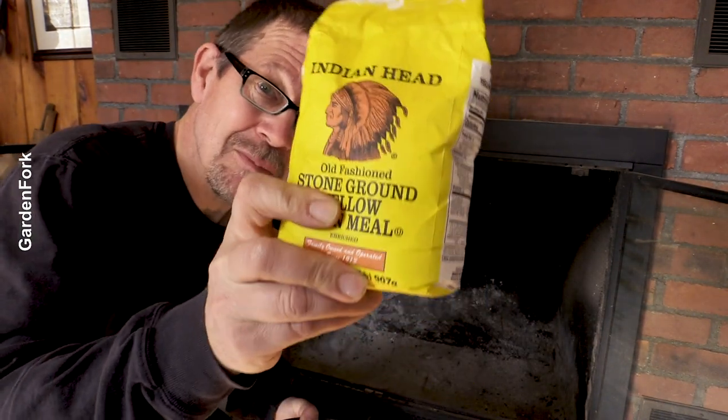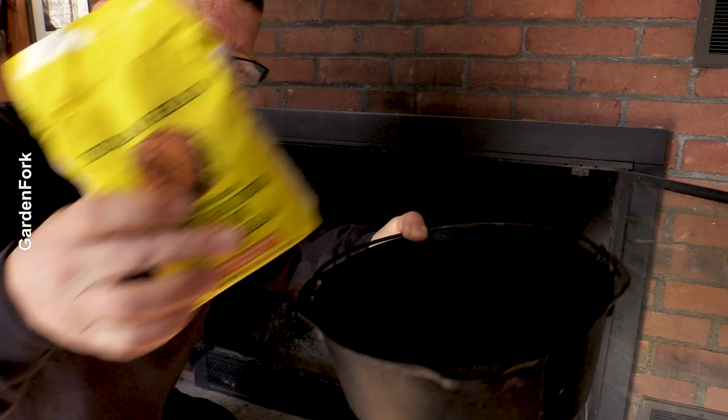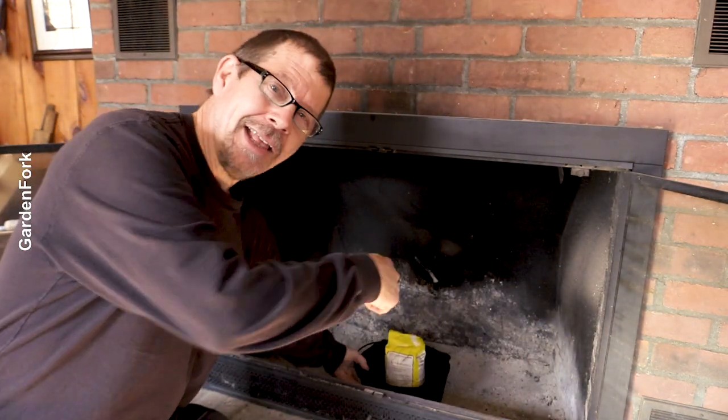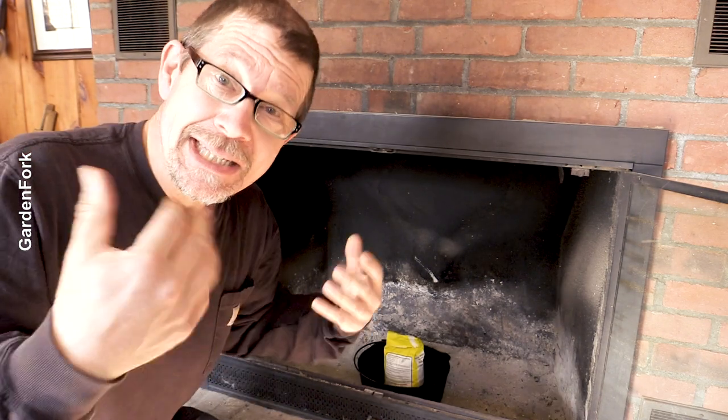How you doing? I want to take this cornmeal, put it in here — cast iron Dutch oven — and put it in my fireplace, see if we can bake cornbread. What could go wrong?